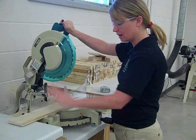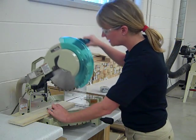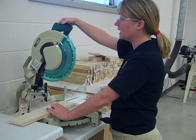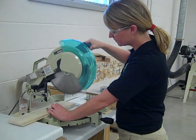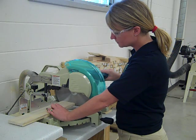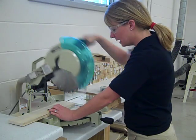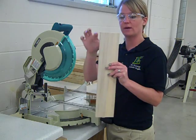Right hand is going to be on the trigger. Left hand will be holding your material. Line up my blade so I'm making a tiny little cut. Then I can begin pushing the safety in and squeezing the trigger. You want to make sure that the blade comes to full speed before you actually cut down into the wood. Make sure that the blade comes to a complete stop before you lift up on your material. I didn't take the saw blade and come down as fast as I could — I made a nice, steady, even cut. Now I have a nice right angle here.